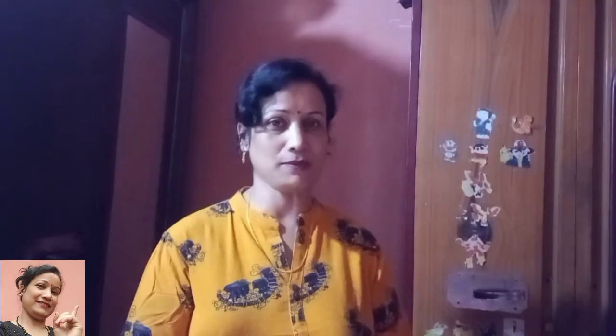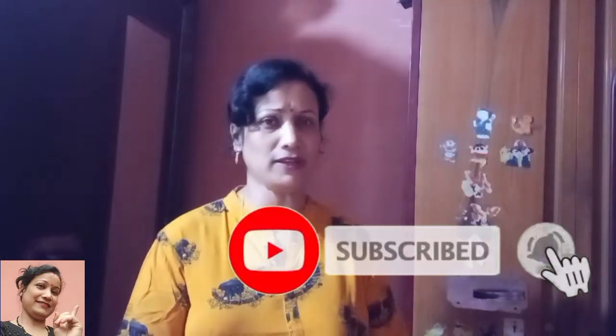I am so excited to be here. If you like this video, please don't forget to subscribe to the channel, click the bell icon, and subscribe to my channel.